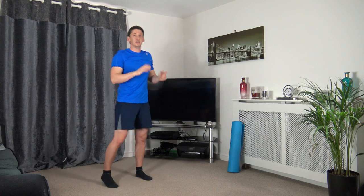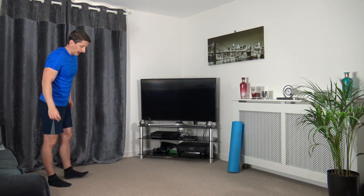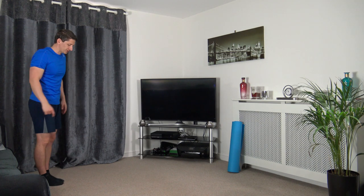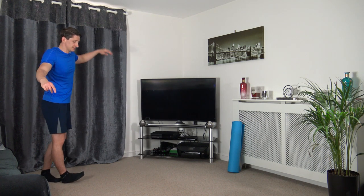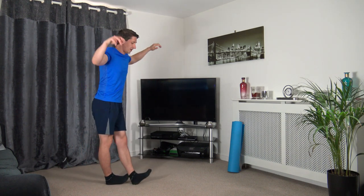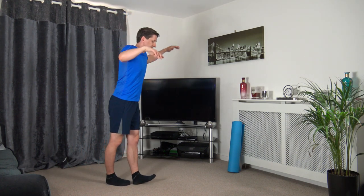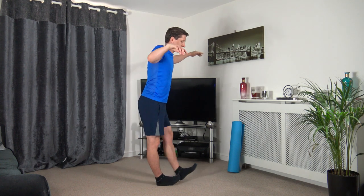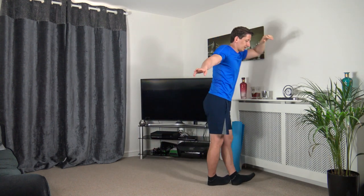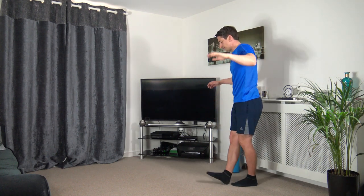Now we're walking the line heel to toe — spend longer on your heel to activate more core. Three, two, one — if you can go across without putting your toes down on the ground, that would be awesome. It'll be quite tricky, but give it a go.